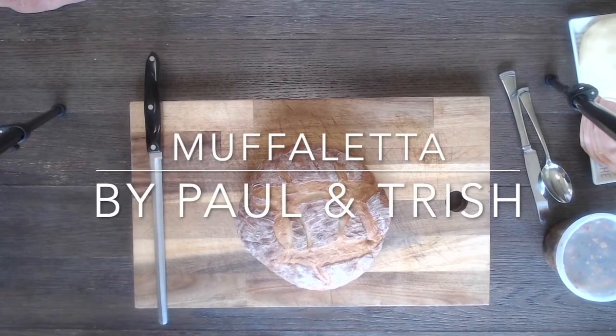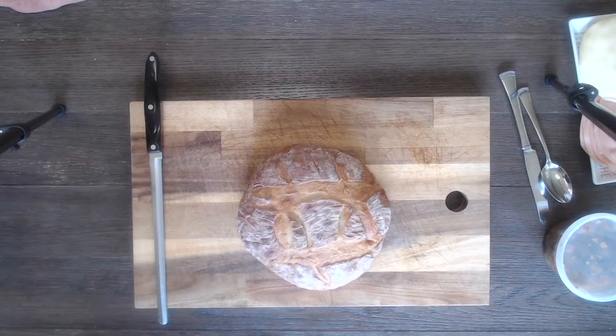Hi, Paul and Trish here. We're making our first video for a sandwich that we really like. It's called the muffaletta and its origins are Italian immigrants from New Orleans. I've had them a few times, so we're gonna improvise.